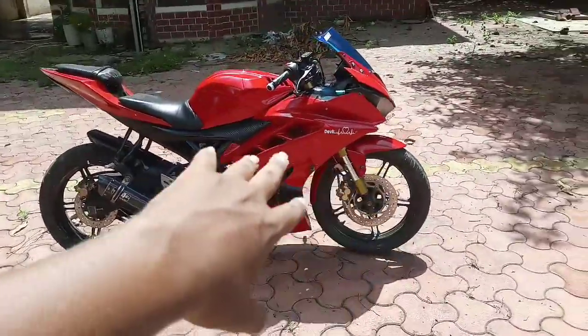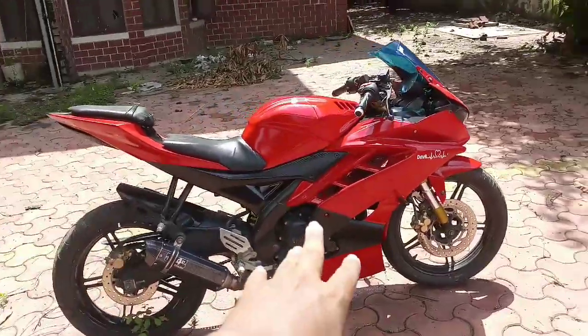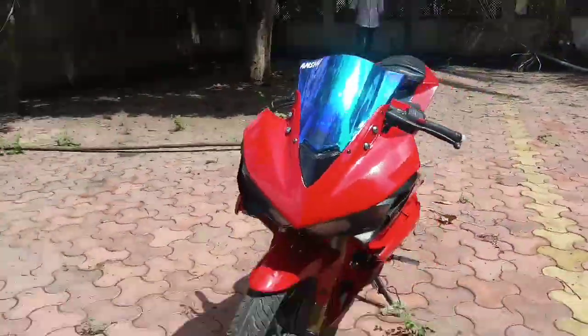I am going to introduce you to my bike, so I will give you a full 360 walk-around. This is the R15 Version 2, which I have put a total of 1 year into and have modified it completely.